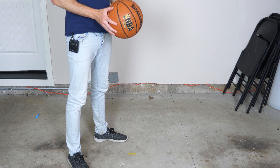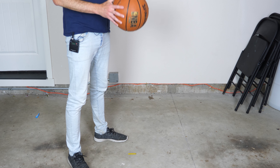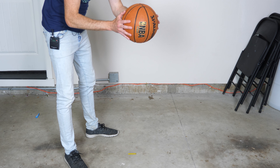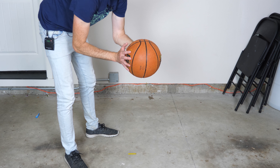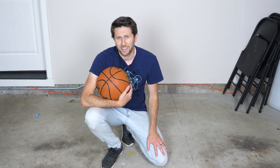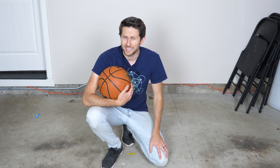First, let's see what actually happens if we spin a basketball one direction and dribble it — does it bounce off the ground and spin the other way? Not really, it just kept going the same direction. Well, that was a fun experiment — it didn't work. But wait, is there a reason it didn't work just now? Before we give up, let's try one more thing.